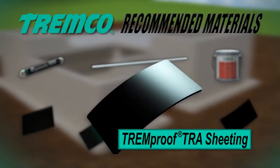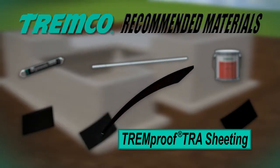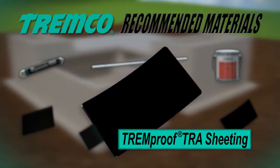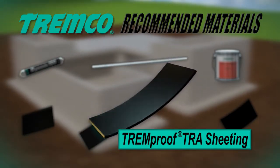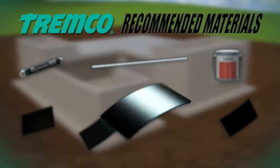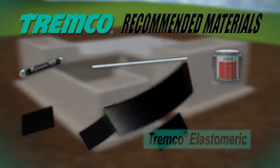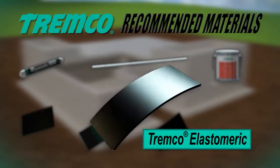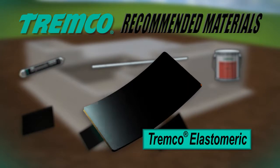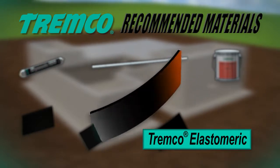TREMProof TRA sheeting is a protective waterproofing course compounded from a blend of EPDM and SBR thermoset elastomers, reinforced with a high-strength polyester woven scrim. TREMCO elastomeric is classified as a thermoset material, made of the highest quality uncured neoprene rubber at a thickness of 60 mils (1.52 millimeters).